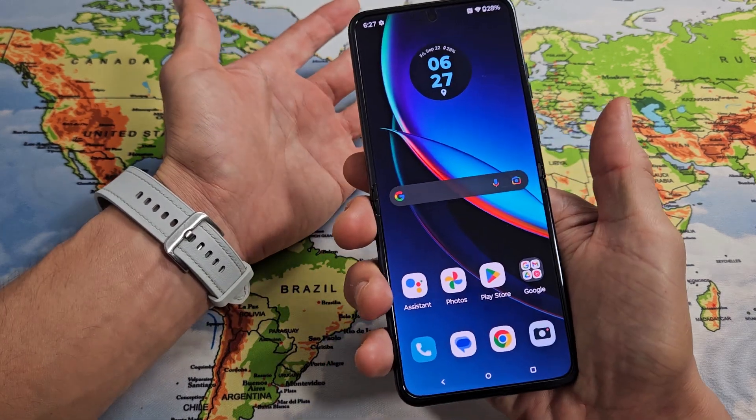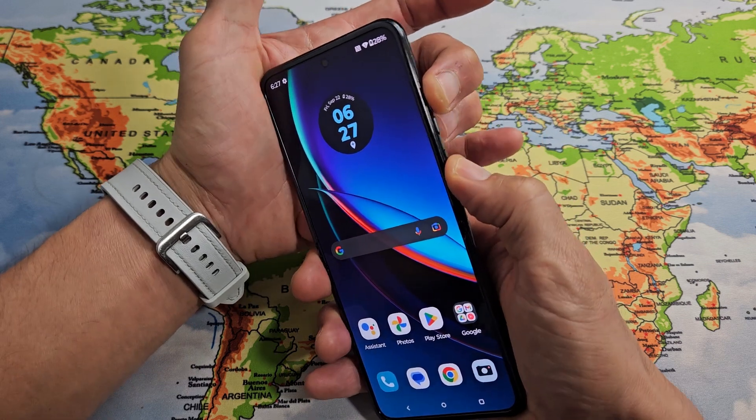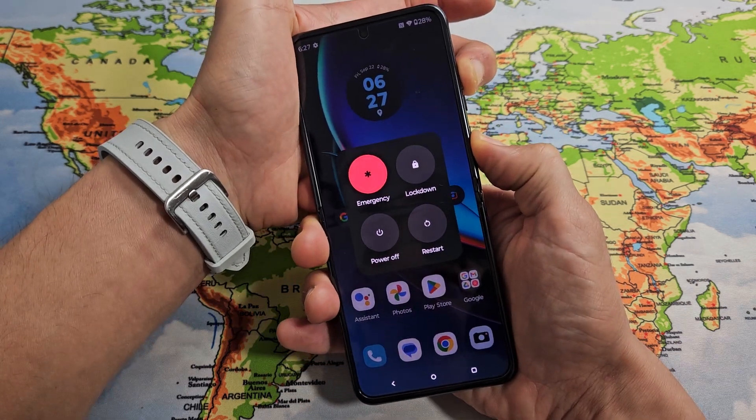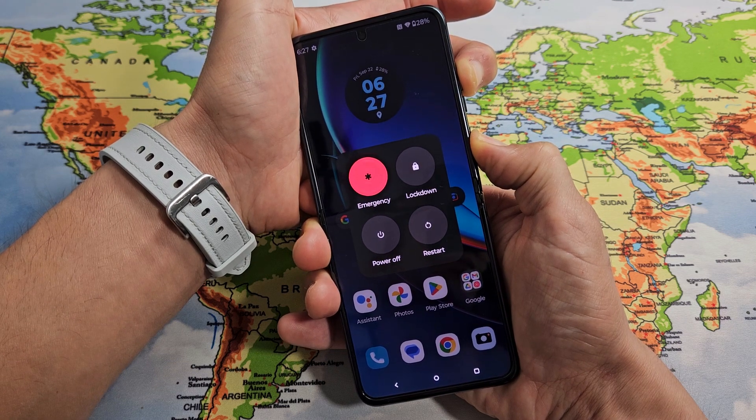So we'll do it together — pretend my phone's frozen. Volume up, power — ready, set, go. Press and hold both buttons and continue to hold. Do not let go until it boots back up.